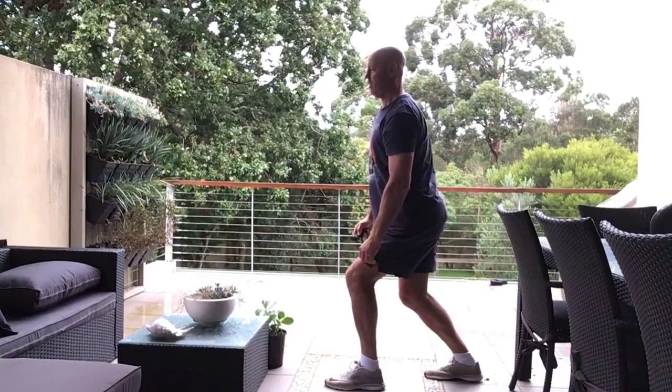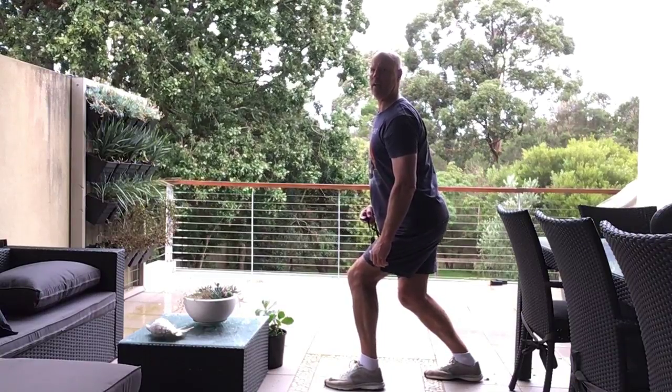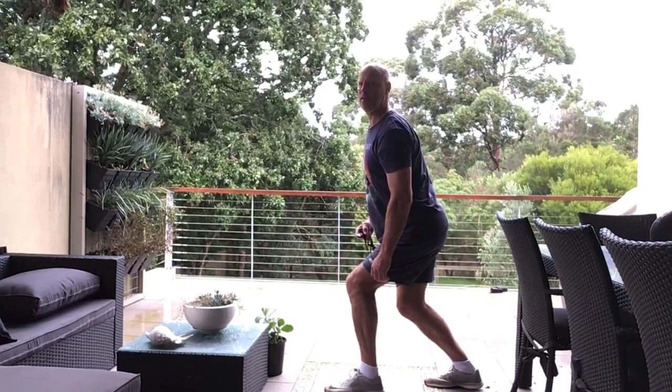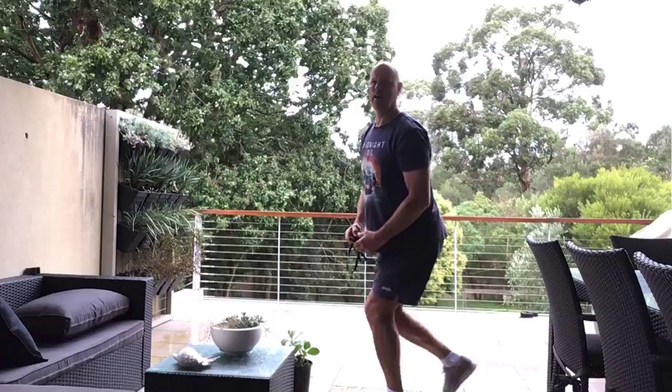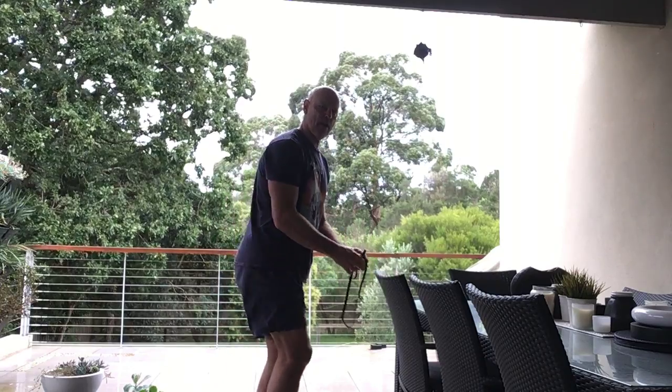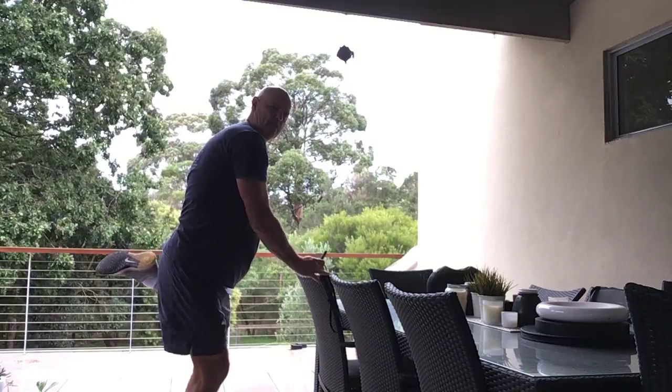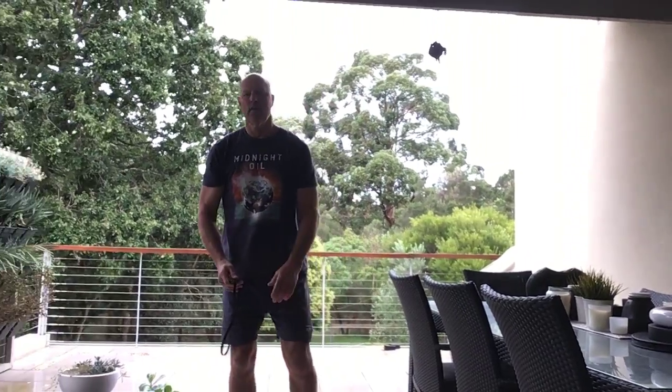Now we're going to do the thighs — the front of the leg. Find something to balance with, pull the back of your foot up behind you, keep your back straight, and gently pull up the toe. If you're doing it properly you should feel the stretch there. Once again, swap it over and pull up behind you.